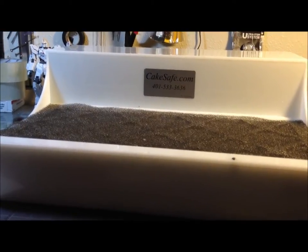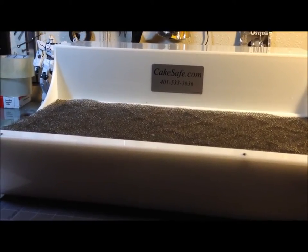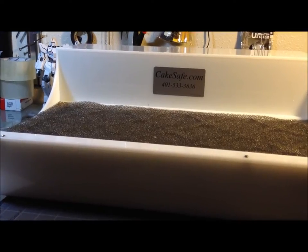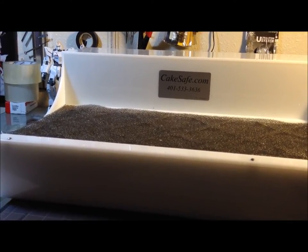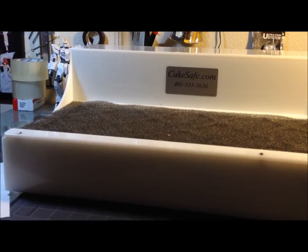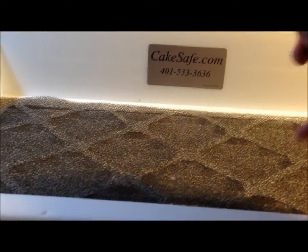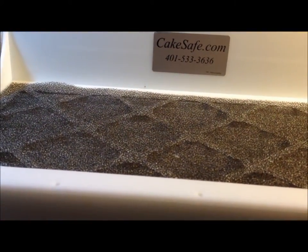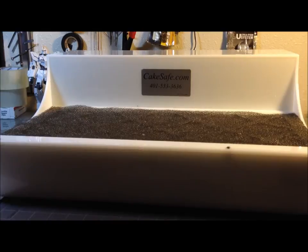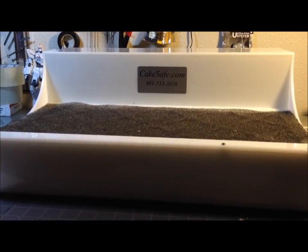Stop by and say hi to Scott over at CakeSafe.com and check out their site. I'm also ordering their cake turners — rotating plates that come in different sizes and look really well made. I'm picking up a couple next month. The smaller ones look like they'd work really well on here for painting, so you can rotate your piece without holding it the whole time. I hope you guys enjoyed it — leave comments and likes below, and I'll talk to you guys later.